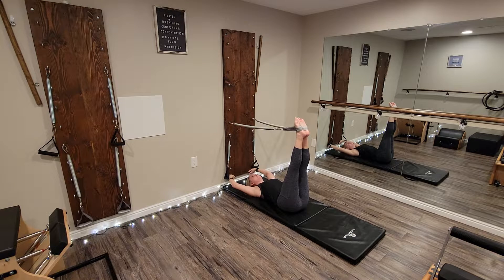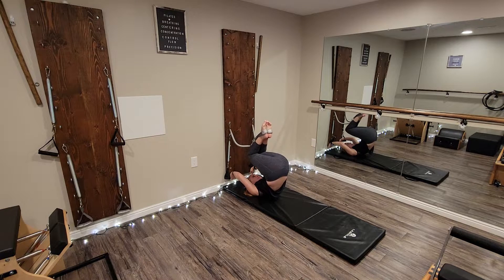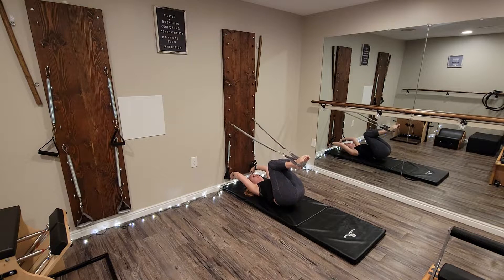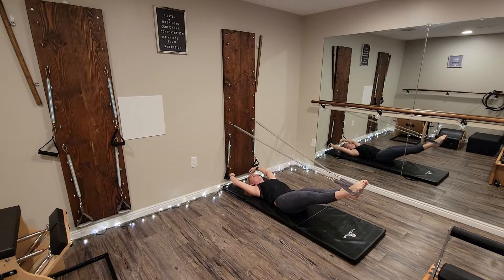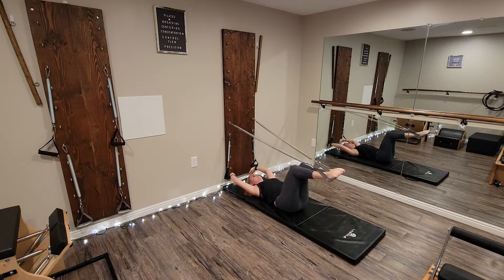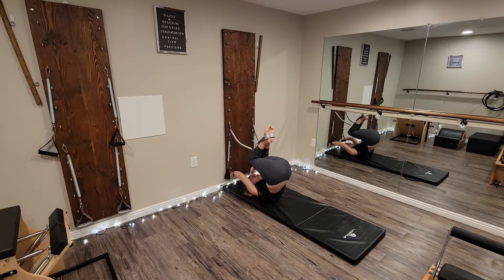On the first day of Christmas, we're going to bend our knees and roll over one vertebra at a time, bringing the knees towards the springboard, and then roll back down through the spine. On the second day of Christmas, extend the legs to 45 degrees and do the walking, then bend the knees and roll over through the spine and roll back down.